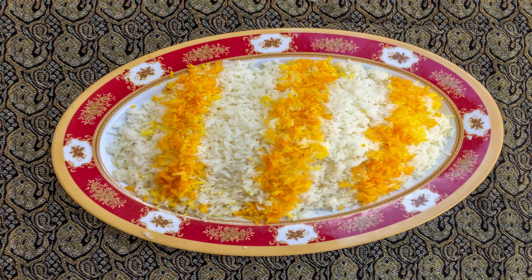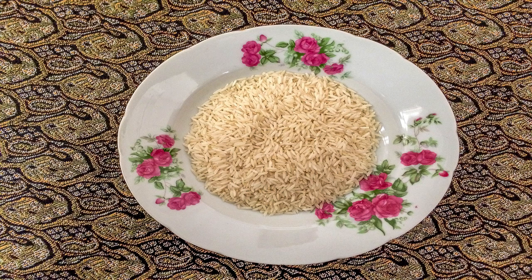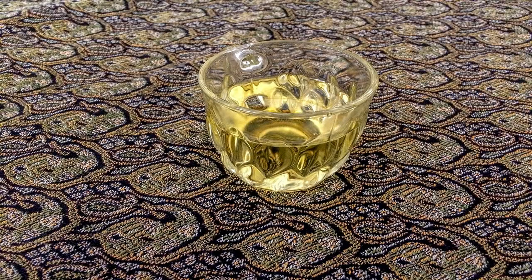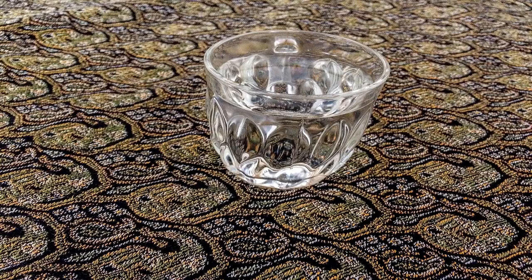Keep in mind that this delicious food is served with cooked rice, and here are its ingredients: two cups of rice, frying oil, salt, saffron, and water in a sufficient amount.